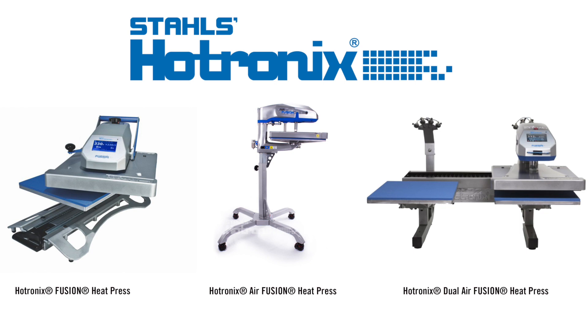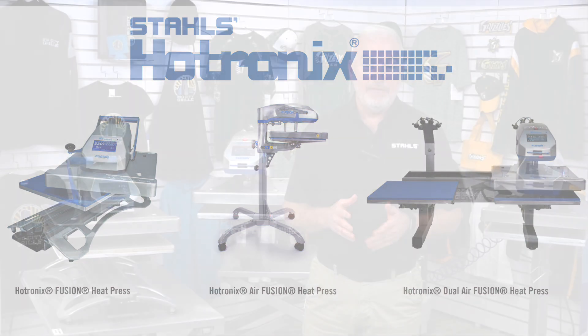Stahls Hotronix has been the industry-leading manufacturer in the heat press market for years. In 2010, Hotronix revolutionized the heat printing industry with the introduction of the Fusion heat press, followed shortly by the Air Fusion and the Dual Air Fusion. The Fusion family of heat presses feature the world's most innovative technology for ease of operation, accuracy, and efficiency. Now, Stahls Hotronix is revolutionizing the heat press once again by introducing the next generation of the Hotronix Fusion, the Fusion IQ.